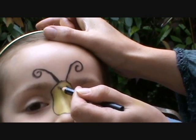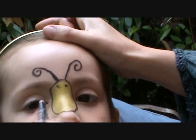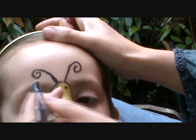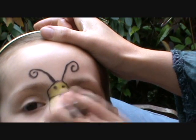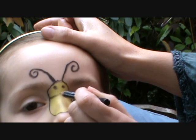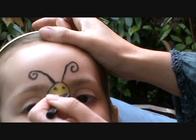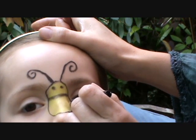What about the whole face, Mum? Yeah, I'll give you a chance. I'll do the body first, then I'll do some black stripes here. The bumblebees do have stripes. They do, indeed.